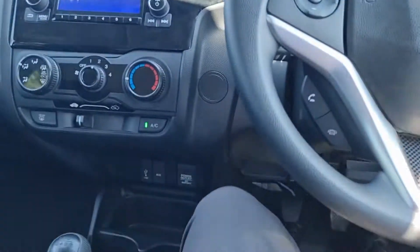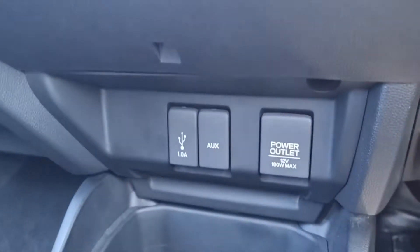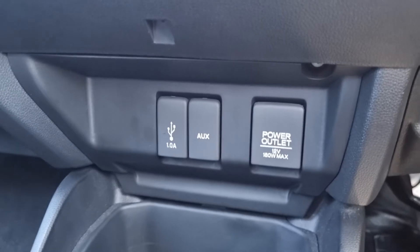Moving inside the car now, you can see we have your six speed manual gearbox with stop-start, USB, AUX and power outlets just down there.